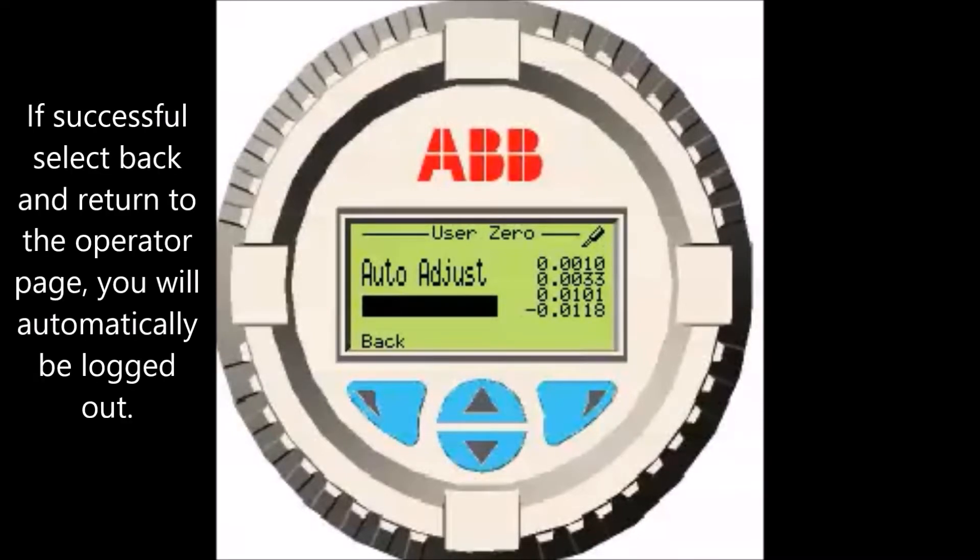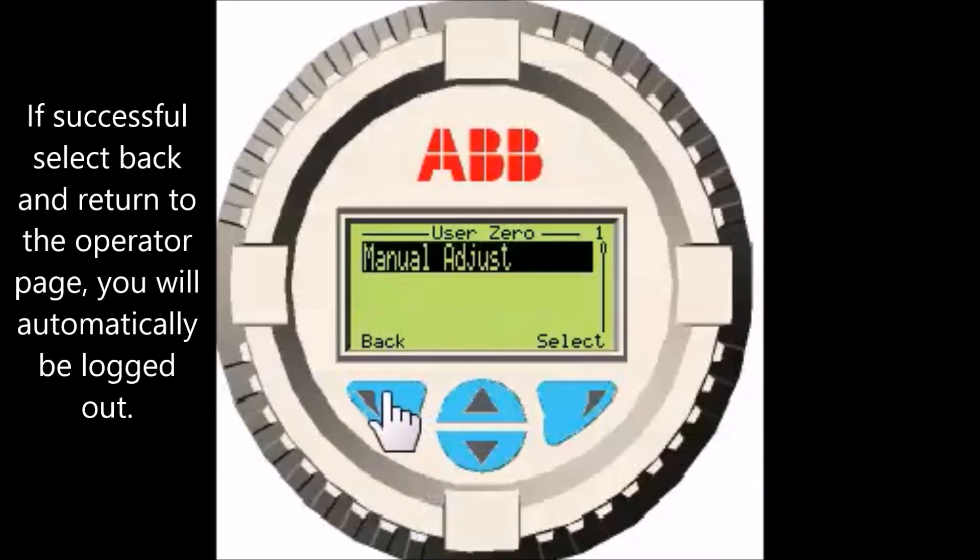If successful, select Back and return to the operator page. You will automatically be logged out.